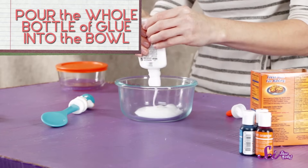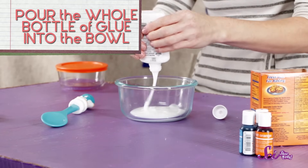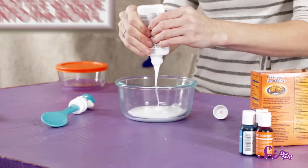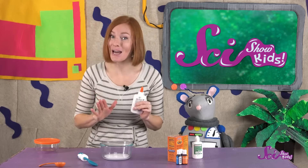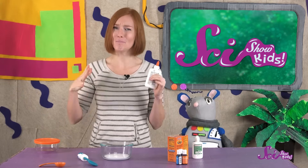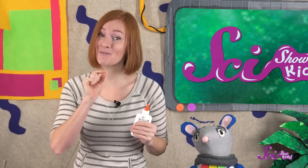First, pour the whole bottle of glue into the bowl. And I bet you can guess what it's used for — you're right, to make it sticky! But maybe not in the way you're expecting. Glue is sticky, but it's still very liquidy. To make slime, we need to make the glue stick to itself so it becomes a big ball of goop we can pull apart and squeeze together. And that's what the other ingredients are for — well, except the food coloring. That's just to make the slime a cool color.